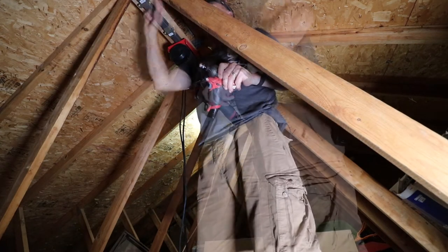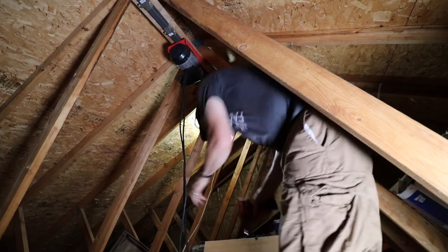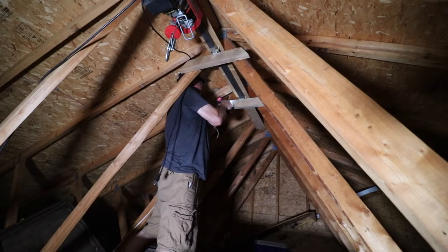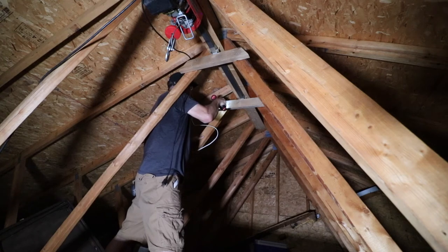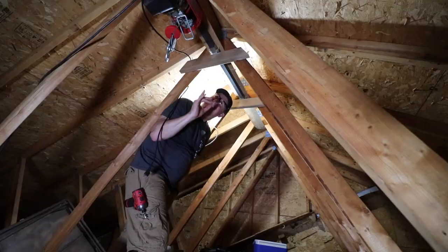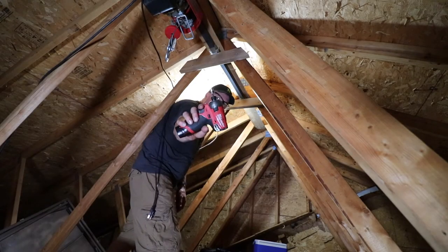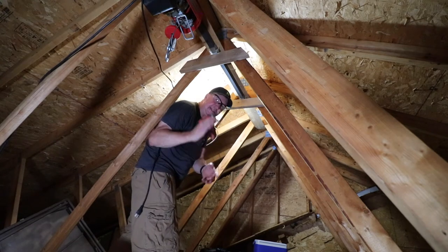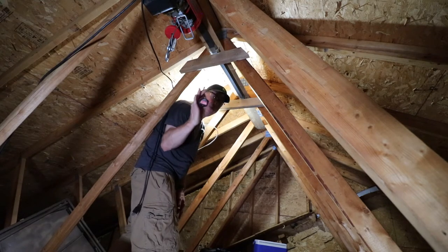I'm going to put a 2x4 going across as well. That way if this gives way and this gives way, there's one more 2x4 — kind of like one last fail-safe. I have a total of 40 screws I put in using the M12 Surge — it definitely did a great job and it can definitely do more. The nice thing with this is the 2 amp hour battery charges really fast, like in 35 minutes.